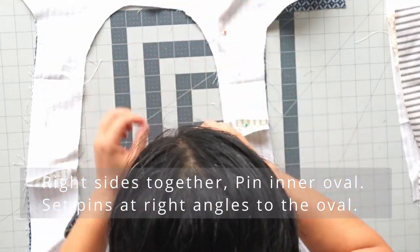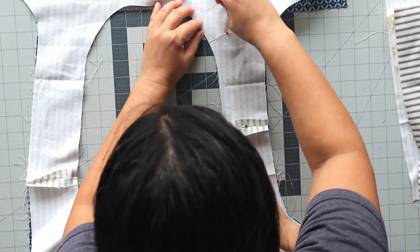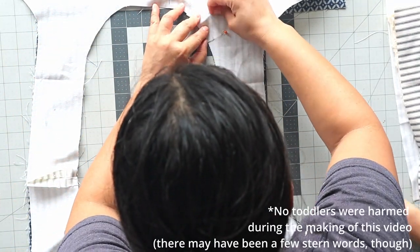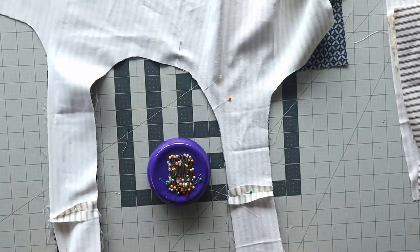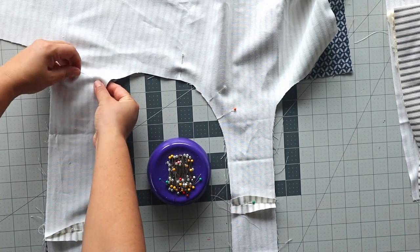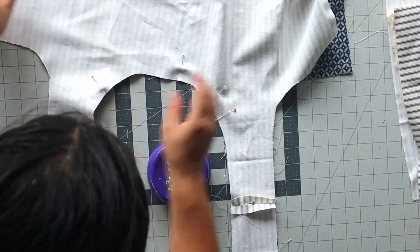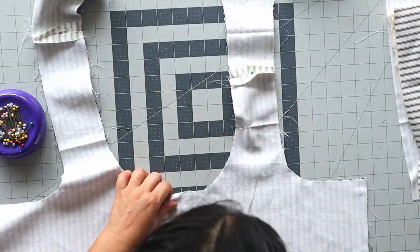Set the pins at right angles to the oval — that's to keep the curves from shifting when you're sewing. I like to put it in the sewing machine so that the right hand side sticks out inside the arm. Please note: no toddlers have been harmed in the filming of this, even though I had to gently nudge him away multiple times. The 90-degree angle of pins also makes them easier to take out.